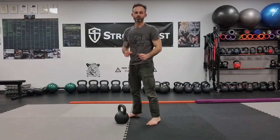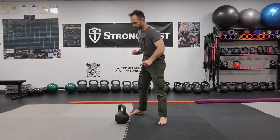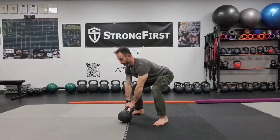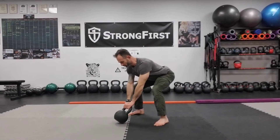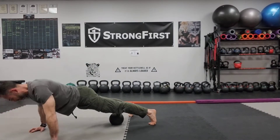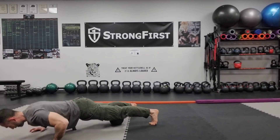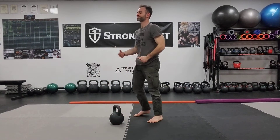Rest as needed. Perform fast and loose drills. Next is going to be two power swings and nine push-ups. Rest as needed. Try to breathe through your nose, let your heart rate come back down. Never sacrifice quality for quantity.